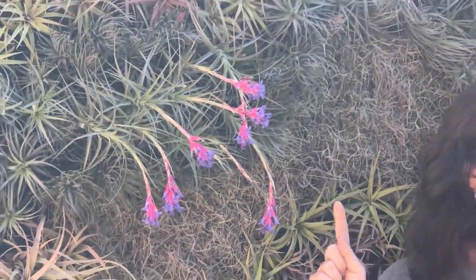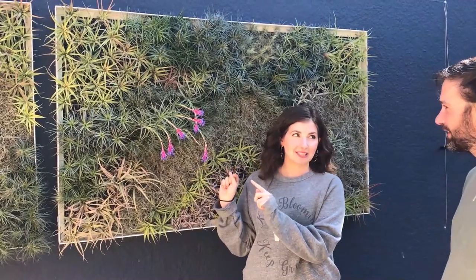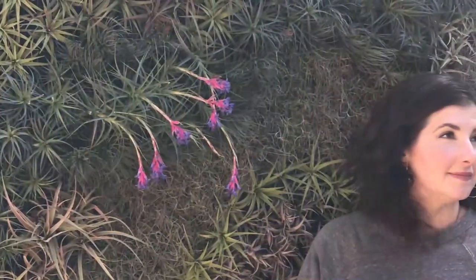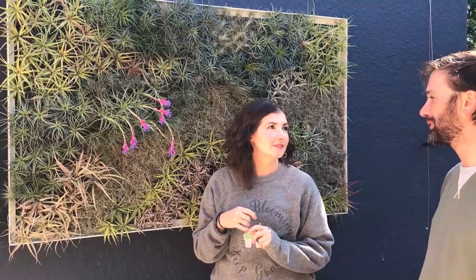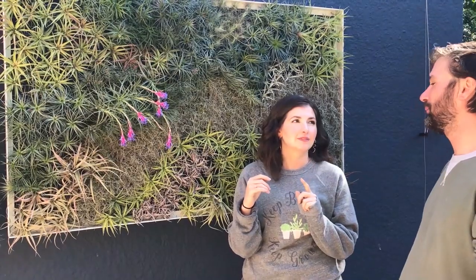When an air plant blooms, that technically is the end of that air plant's life, right? With most of them, the mother plant that's flowering will eventually pass on, but they send out a lot of different pups, so the next generation starts growing up from the bottom and you'll eventually end up with more air plants than you started with. When one blooms it could grow like four or five pups, correct — and we'll show you some cool examples of that.